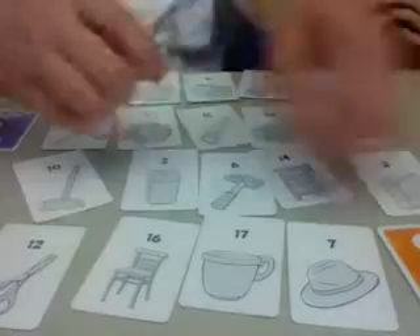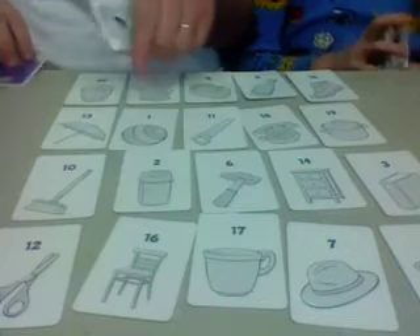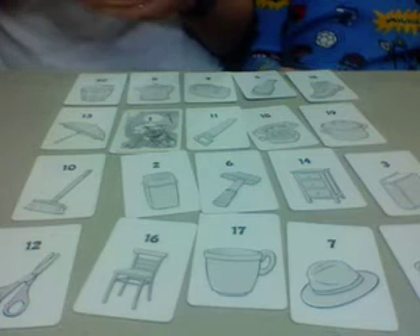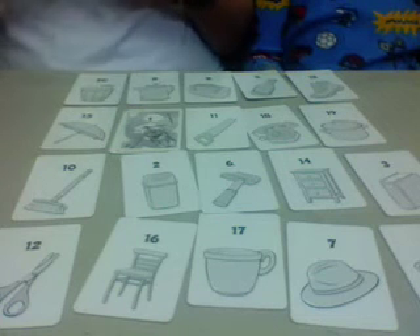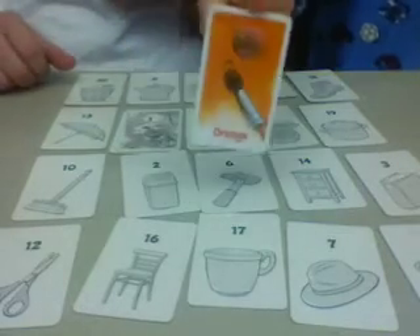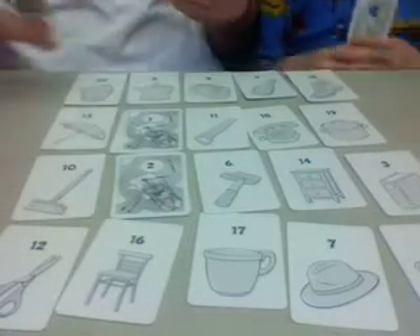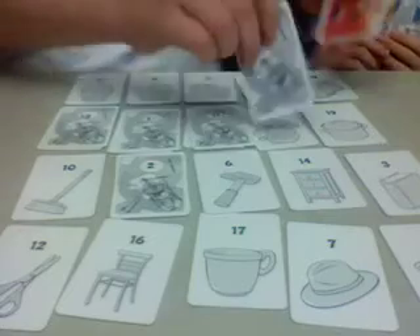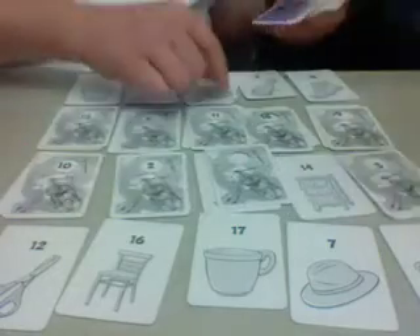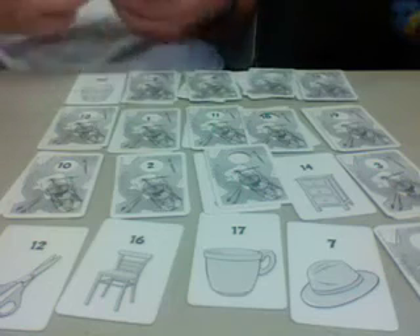The competitive version is very similar, except in this version, when you put a color down, you put it face down. So I would say I'm painting the ball purple, and I put it face down. Everyone saw that I played purple, but now you have to remember it. Then Melody would go with number two — I'm painting the trash can orange. As you place these, you're still trying to follow the rule of putting down different colors in different columns and rows, because once there is a card on every object, we start over again, and the person who placed number one will reveal number one.